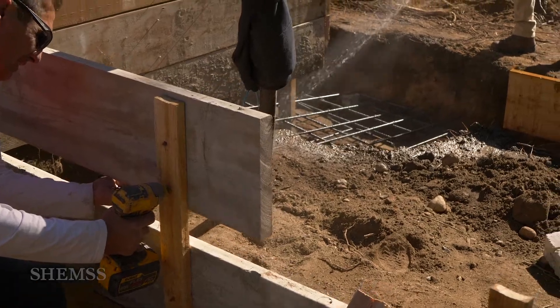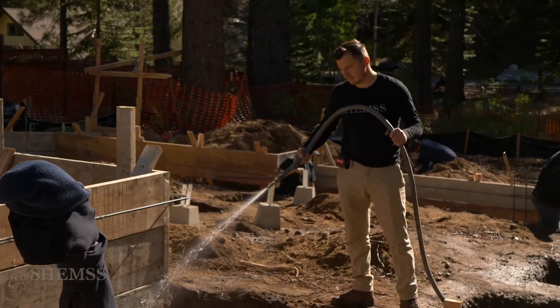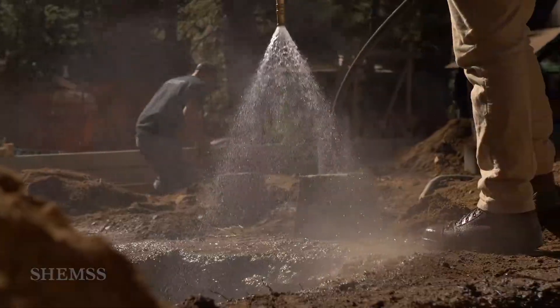The pier is going to be holding a lot of weight, so that's why they make a footing. Usually the spacing of 8 inches is for heavy load.